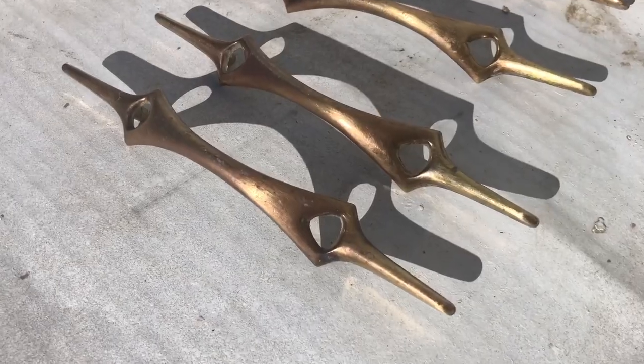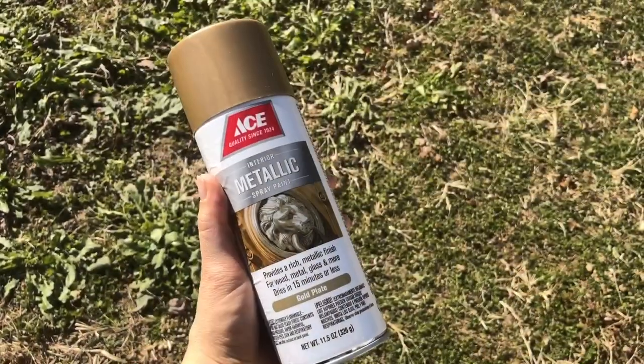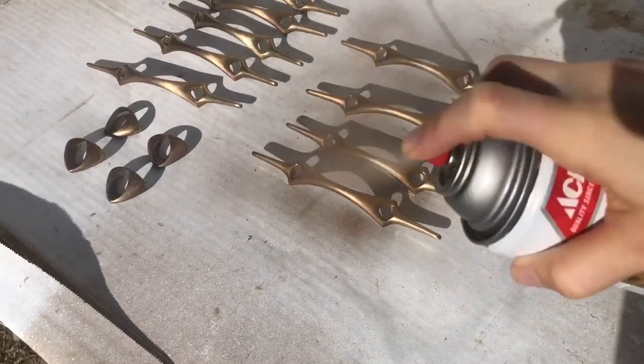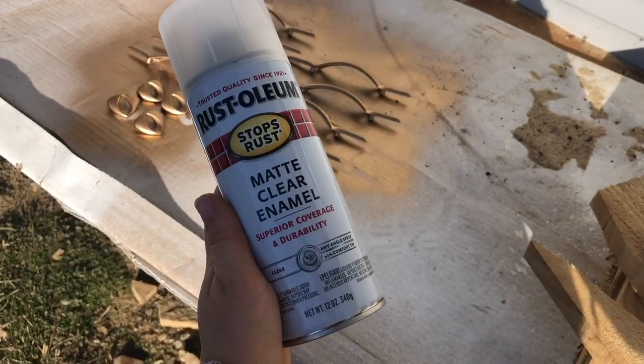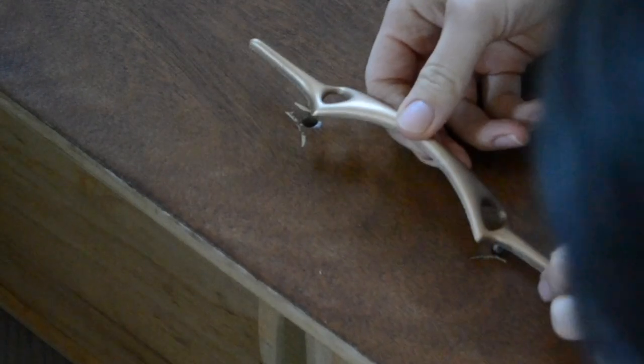Lastly, I am going to be freshening up the hardware with a new coat of paint. After giving all of the knobs a very good cleaning, I applied a couple coats of paint and then came back with a matte clear enamel spray to help protect the new paint.